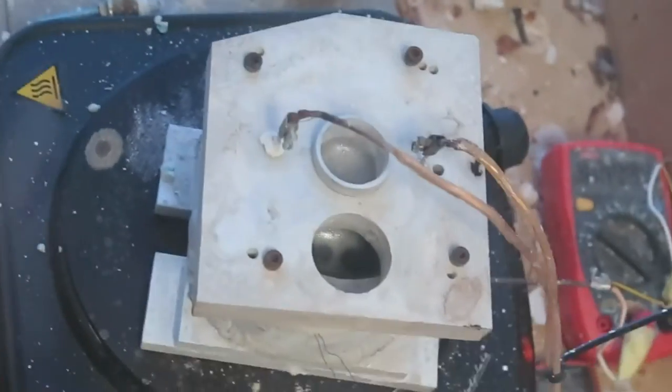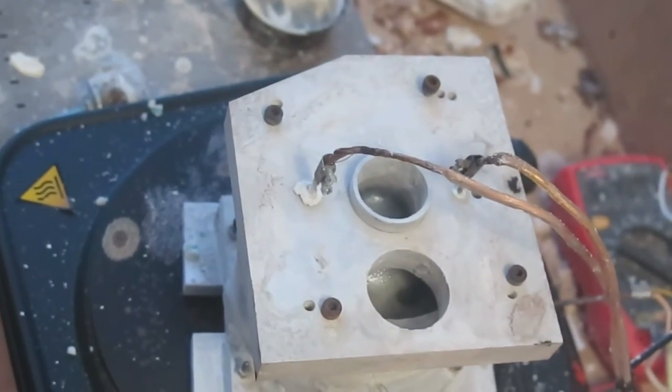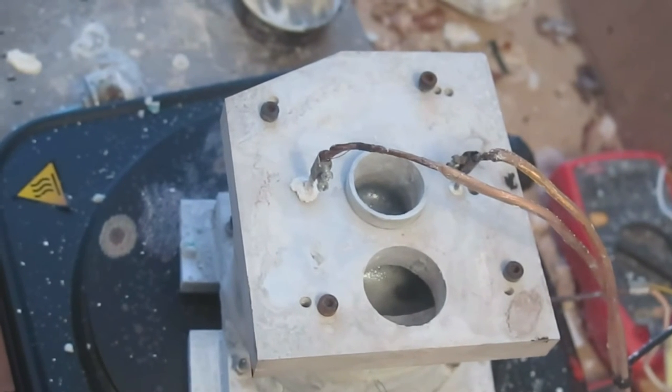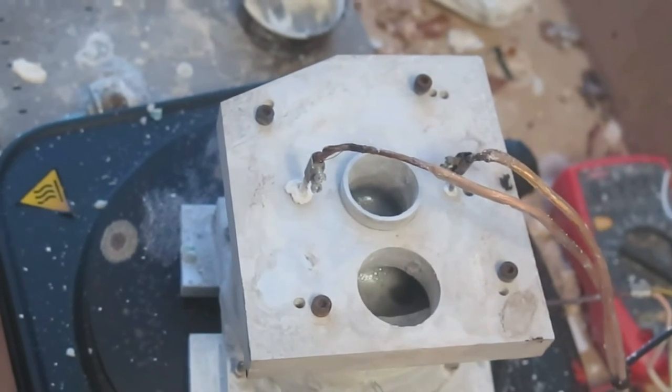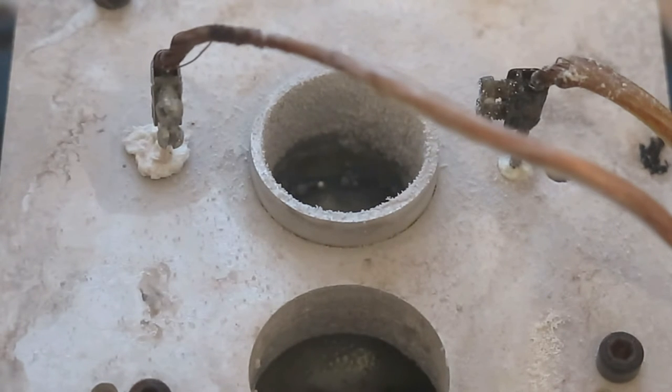Now turn on the power supply once again. As current removes all of the water present in the salt, small drops of sodium will appear. Some of them will burst into the air, igniting the hydrogen gas produced. Once this happens, turn off the power supply and place a lid on the collection tube. This is to keep the sodium metal under an inert atmosphere and to prevent fuming into the air.